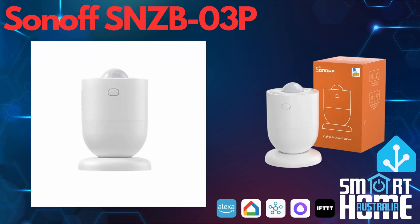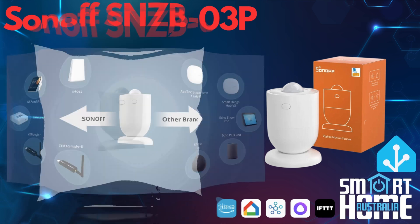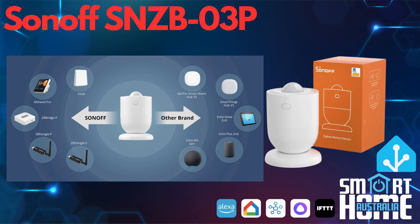There is a single multi-purpose button on the side that is used for pairing and also resetting the unit. To complete the package, you get a user manual that's available online — links in the description. The O3 is a Zigbee-based device and can connect to Alexa or Google with the appropriate hub. Alternatively, you can connect through a Sonoff Zigbee hub, such as a ZB Bridge, an NS Panel Pro, a ZB Dongle, or an iHost.